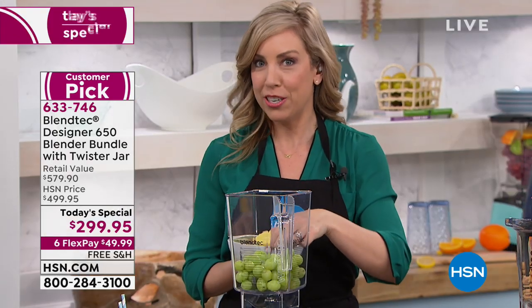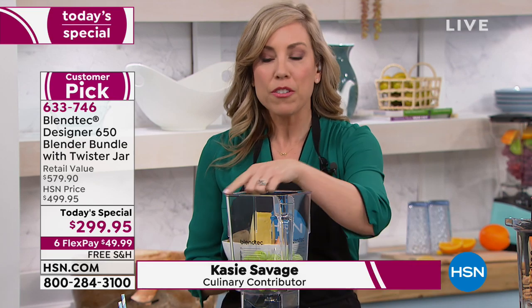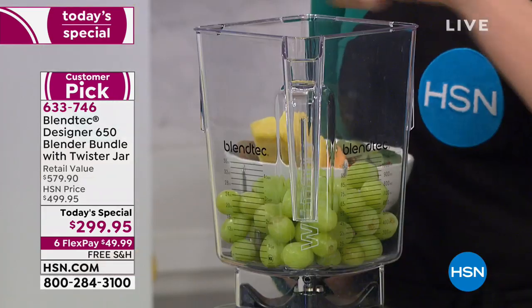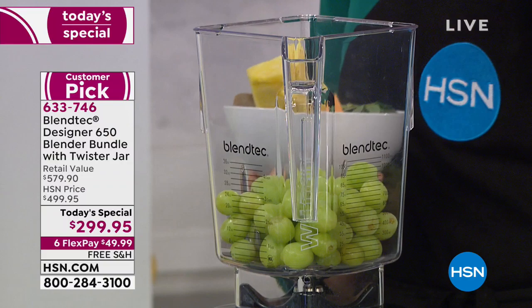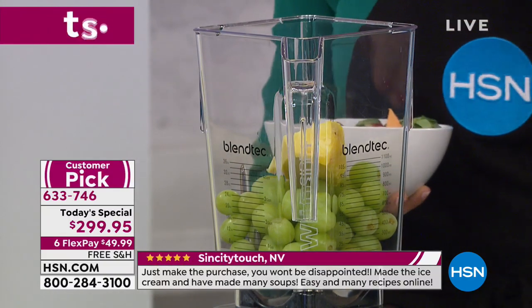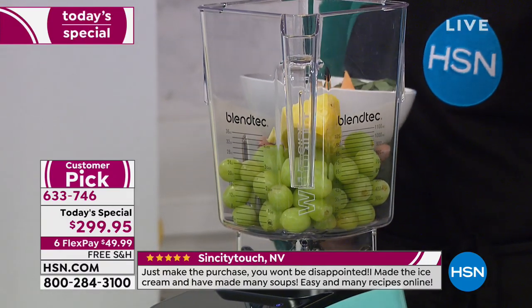Let's do an extreme demonstration to show what sets this apart. First, the square jar — Blendtec invented the square jar. Why is it square? Because ingredients get hit against those sides and drawn to the middle. That's why we don't have a stir stick, unlike the other one which has a round jar that gives you big empty pockets of air in the middle.